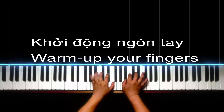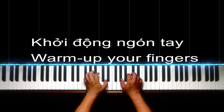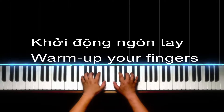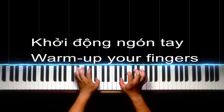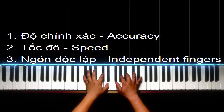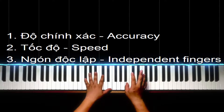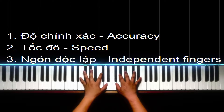Việc ngồi gõ ngón tay như vậy là mình đang khởi động ngón tay giống như Ronaldo hay Messi cần phải khởi động vài động tác thân bản trước khi họ vào luyện tập. Ngồi gõ ngón tay là mình đang khởi động ngón tay. Cái series video này được dẫn nhằm giúp các bạn tăng: thứ nhất là độ chính xác, thứ hai là tốc độ, và thứ ba là sự độc lập của các ngón tay. Ba yếu tố này gặp lại là thành một trong những kỹ năng quan trọng nhất của việc chơi đàn piano.